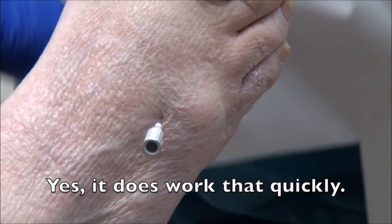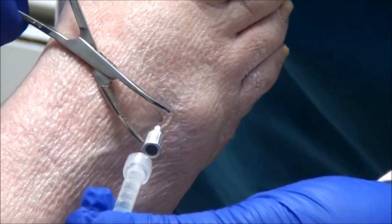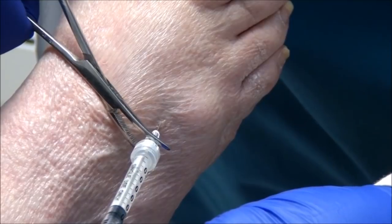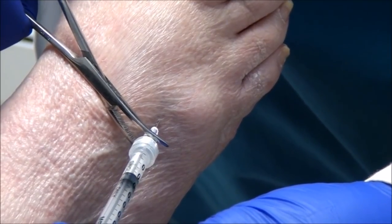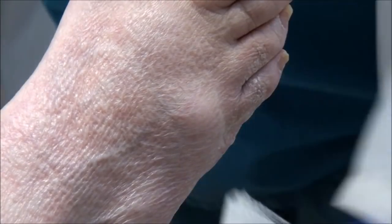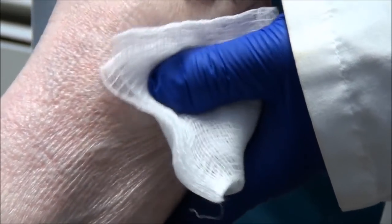And this is going to be the cortisone part. So that was all the numbing medicine — it's just going to feel like it's getting kind of full in there now. It's not going to hurt. And we are done. We did it. Cutie Pie, you're the best. It's over. That's it.